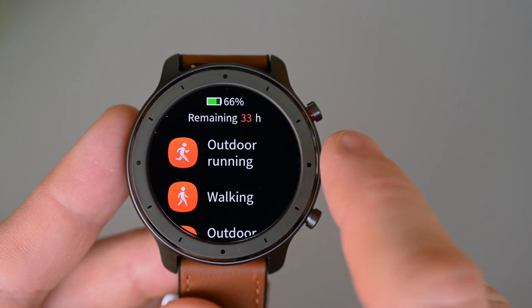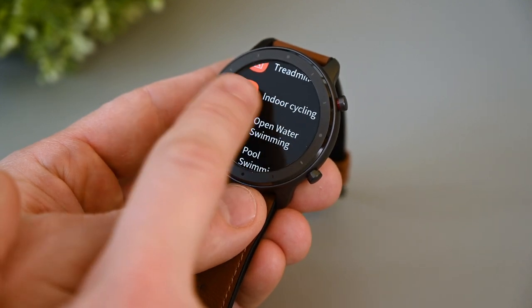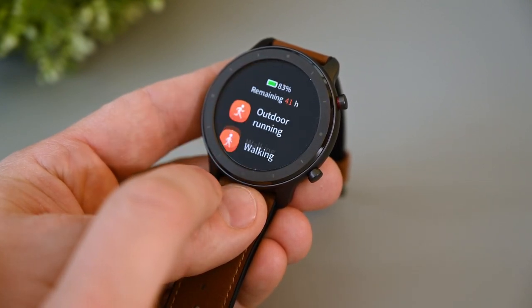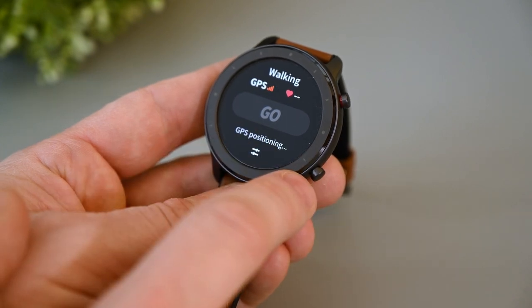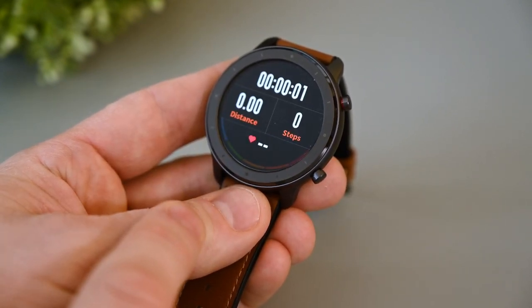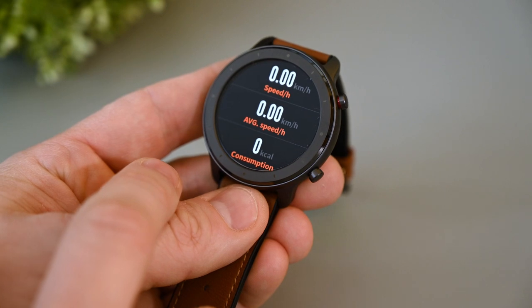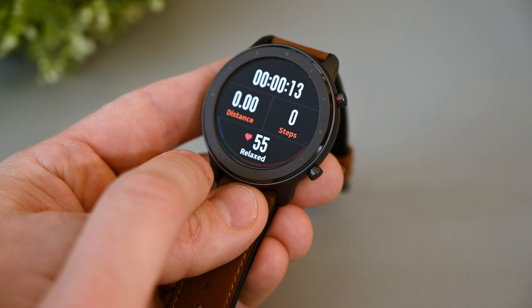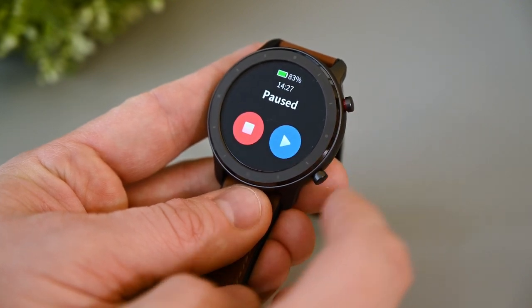In here we can choose to start an activity, and we have quite a few to choose from. This will also activate the GPS if it's an outdoor activity. The GPS takes about 20 seconds to get a signal. The watch is 5 ATM waterproof, so it can track swimming activities as well. When starting a new activity, this is the screen you'll see — here's the time spent, distance, steps, heart rate. Swiping up will show the current speed, average speed, and calories. Swipe again and we have a heart rate graph. If you want to pause or stop the activity, just press and hold the power button, and we get an option to continue or stop it.